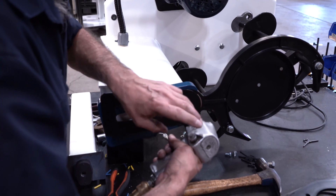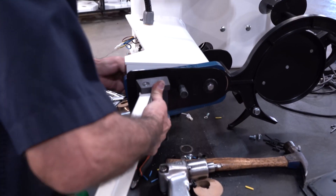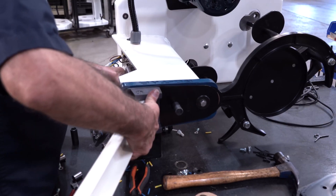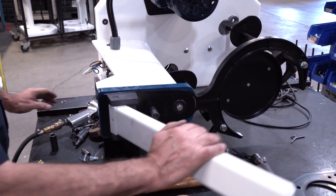The next step is to check and adjust your hammer height. It's important to make sure that the hammer height is at 1 and 5/16 of an inch in order to yield accurate testing results. This can be accomplished with a T-square.